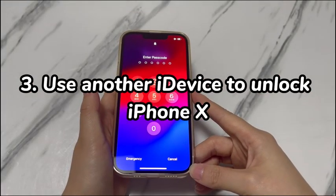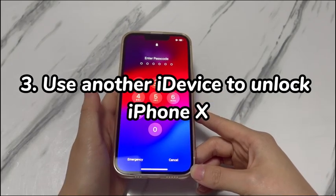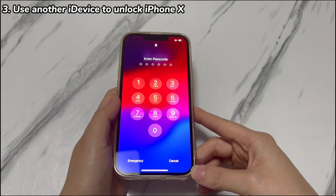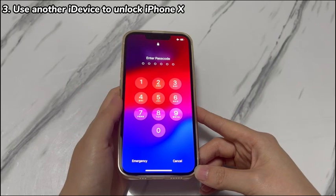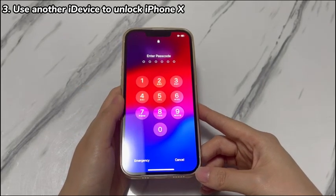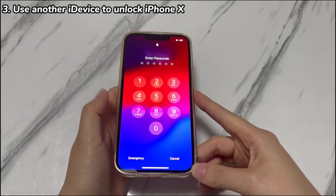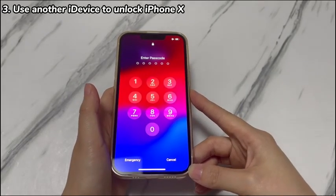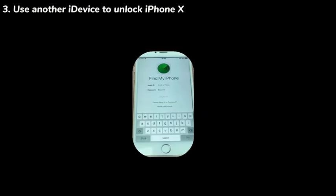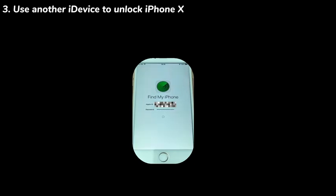Step 3: Use another Apple device to unlock iPhone X. If you have two or more Apple devices sharing the same Apple ID, you can use the Find My app on another Apple device to unlock your iPhone X without a passcode for free. On your other Apple device, open the Find My or Find iPhone app. If prompted to sign in, enter the Apple ID linked to your locked iPhone X and the correct password.